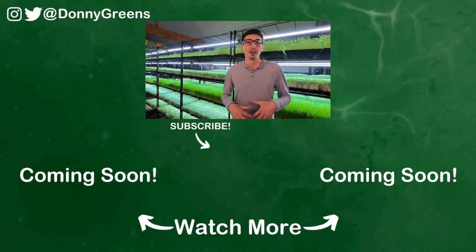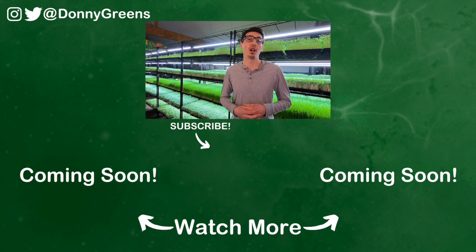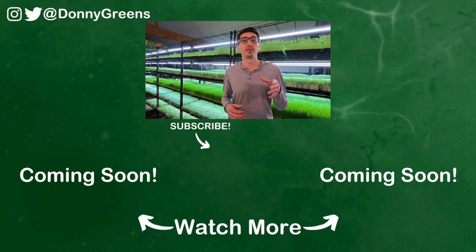So there you have it — four different ways that you can fix and remedy mold when it appears in your microgreens. If you're still worried about mold or have different questions, join my microgreens support group on Facebook where you can post pictures, ask questions, and get the help you need. Your mold situation might just be root hairs, so watch the video below to learn more about that, or watch the other video to learn how to prevent mold from forming in your microgreens in the first place.